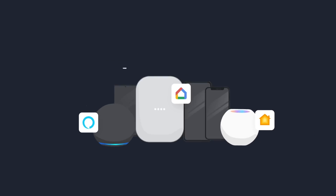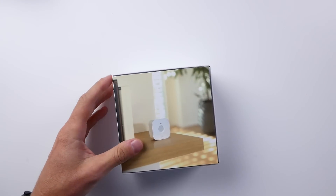That also means that once that happens, you'll be able to use these Eve products with not only HomeKit, but also Alexa, Google Assistant, SmartThings, and so on. In other words, this motion sensor right here is kind of future-proof.